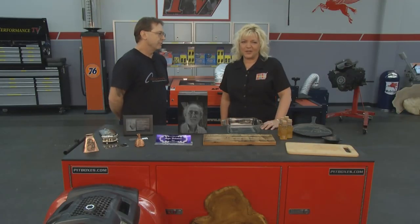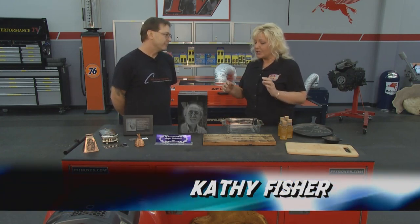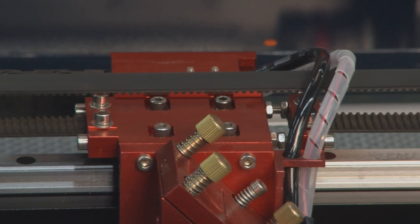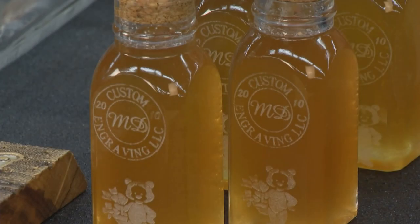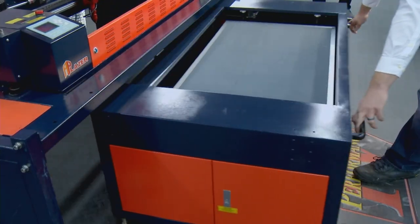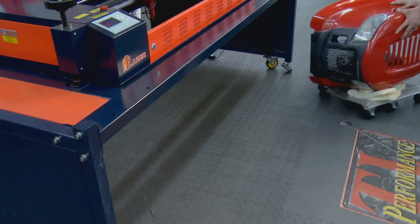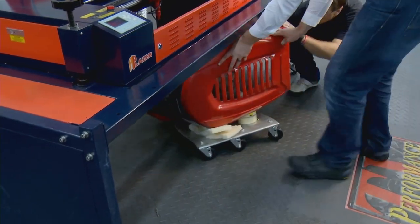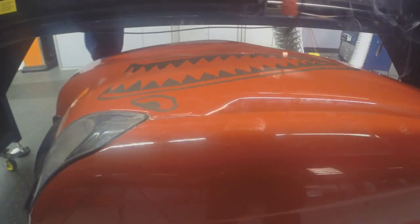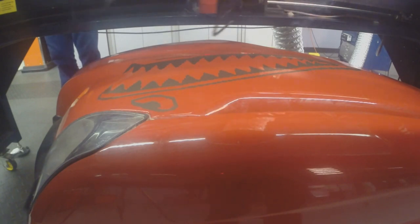We have Michael here with us from MD Custom Engraving. Michael, it's just amazing all of the things that you were able to do with your AP laser. AP laser systems is amazing. You can engrave on practically anything and any surface - from woods, acrylics, glassware, riding lawnmower hoods. When you want to be personalized and stand out from your neighbors, come to us. We'll personalize anything that you bring to us.